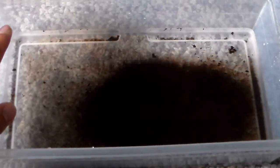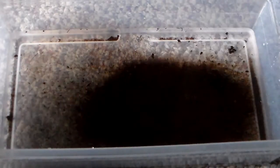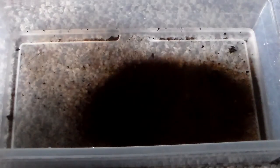I got the peat moss in the container and I'm going to put them in a source of light. We'll see if any babies hatch, and once they do, I will put them into their own tank where they will grow up from there.